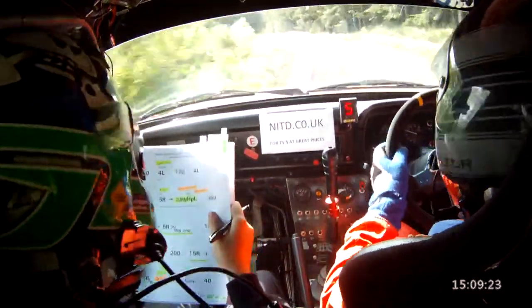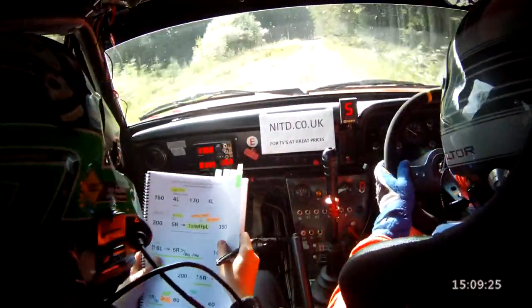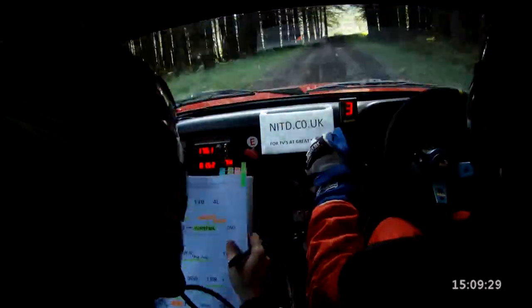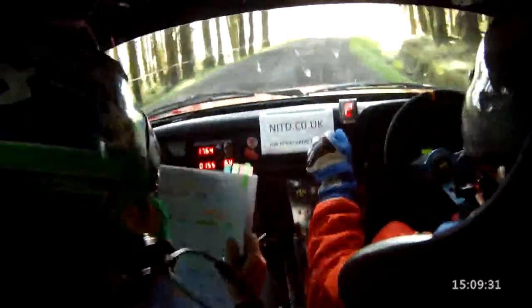5 right at the trees, don't cut, and the turn here, but left comes very quick. 5 right, turn here, but left comes very quick. 3.50 out of it, don't go wide in this one.